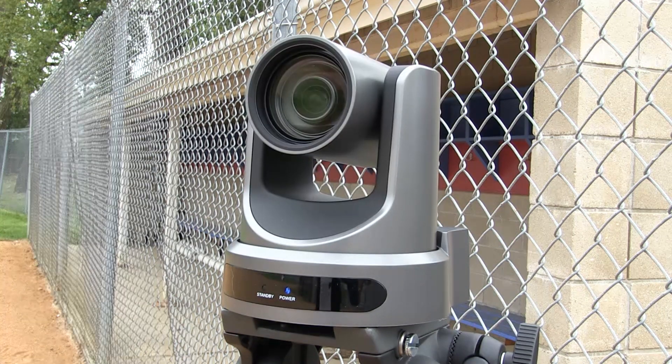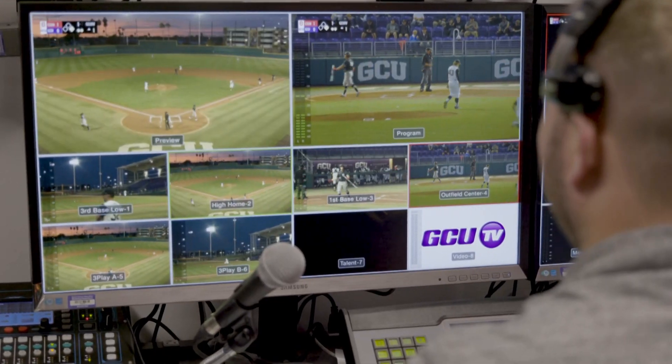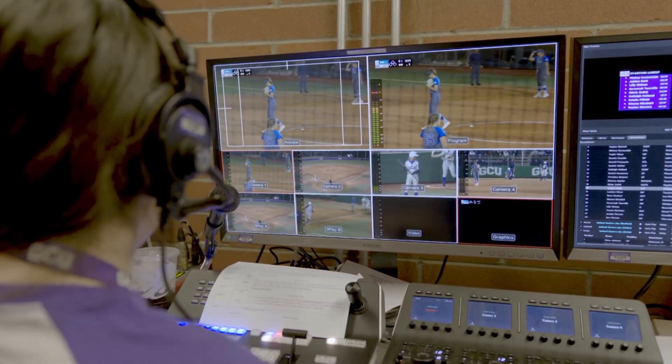This solution will take your remote productions to a whole new level by increasing operational efficiency, dramatically reducing on-site crew and expenses, as well as enhancing field-to-studio communication.